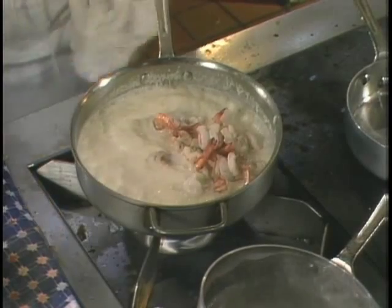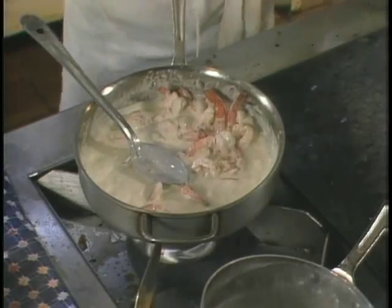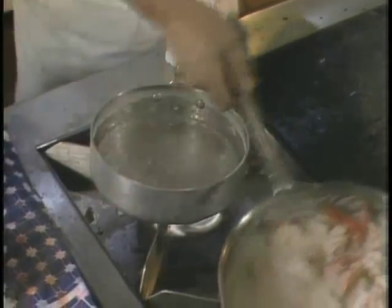Then we add the shrimp back to the pan very fast — not too much cooking at that time, just a little bit. You don't want to overcook the shrimp. Then we remove the pot from one burner to another, because we're going to blanch the vegetables.